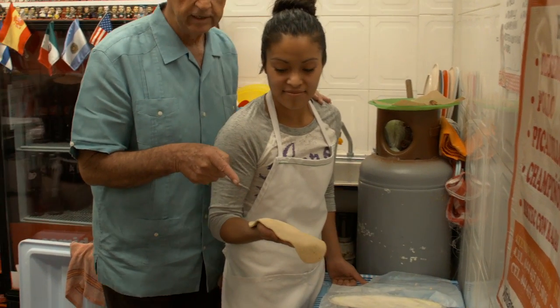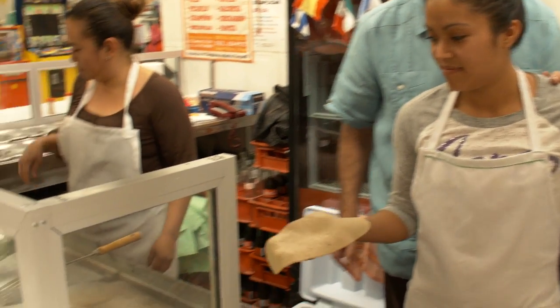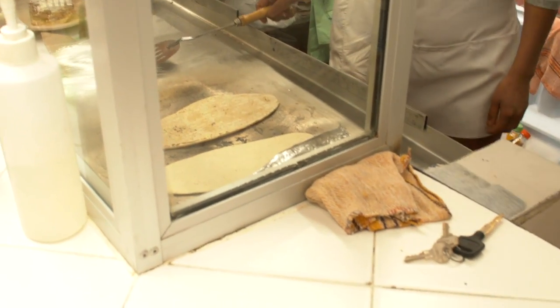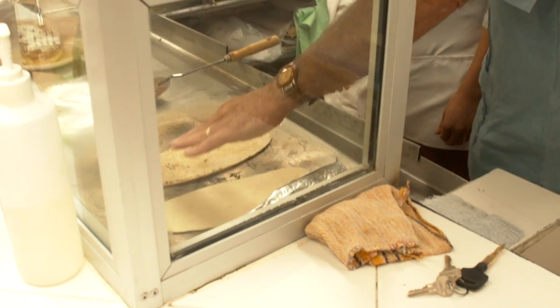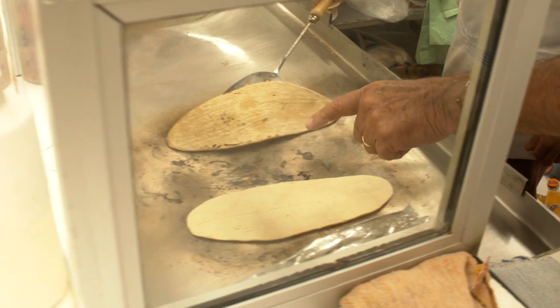Now we're going to take this masa and we're going to put it on this hot plate and it's going to sit here until it cooks a little bit. Y esto se pone aquí un ratito hasta que se pone más duro.